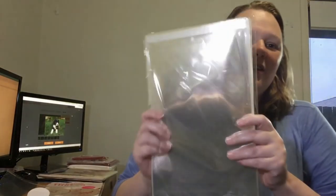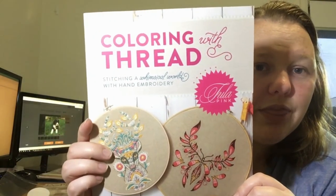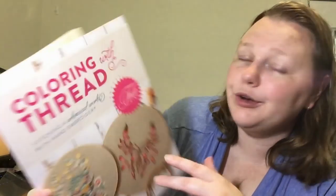My mum gave me some presents — all these cellophane bags so I can sort my fabric. I'm just going to put each piece into a bag with a label with what size it is, where it came from, what colour it is, and how big it is — because I'm sick of them all being loose and disorganised. She also bought me a lovely book: Colouring with Thread — Stitching a Whimsical World with Hand Embroidery by Tula Pink. You might know her from her quilting fabric. She's releasing a best-of line this year and I'm going to buy a yard of every fabric and make fabric bags and hoop guards.